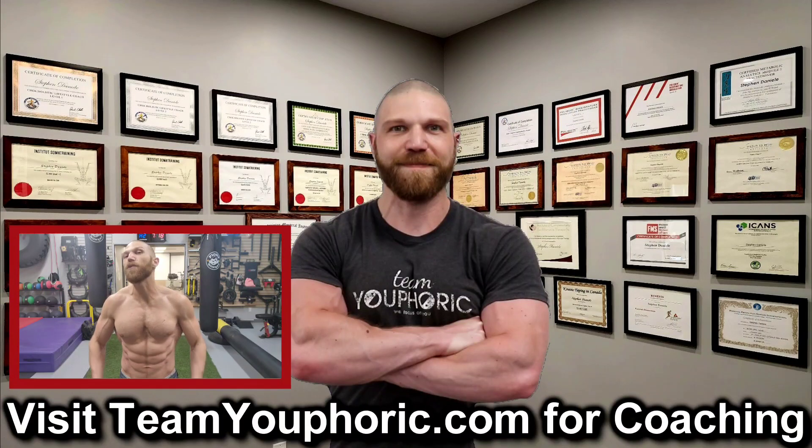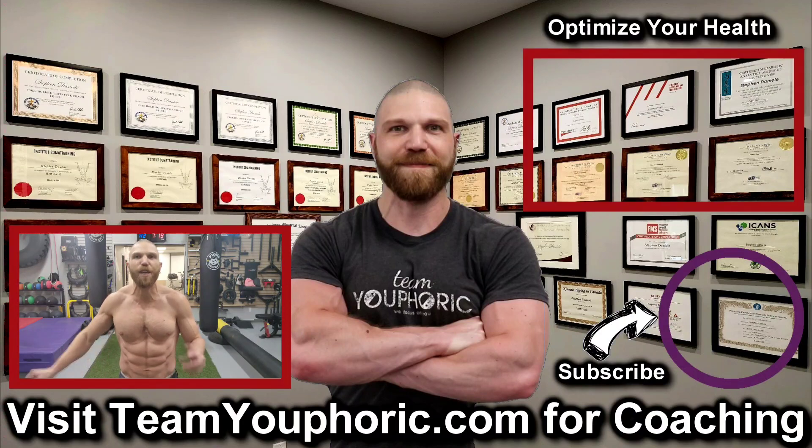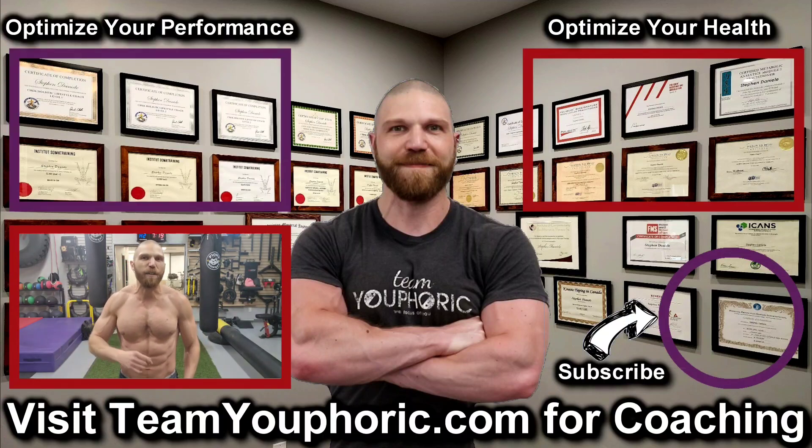Thanks for hanging around until the end of the video. If you enjoyed it, be sure to like and comment down in the comment section because it would really help with the algorithm. Also share this video so we can help get this information out to as many people as possible. Subscribe to the channel by clicking on the icon in the bottom right-hand corner and hit the notification bell so you don't miss out on any videos. For those interested in health optimization, check out the video in the top right corner where I discuss the six foundation principles. For those interested in optimizing your performance, consider becoming a member — it's only $5 per month and you get a ton of perks including exclusive access to this program design lecture series playlist above my head.